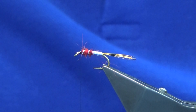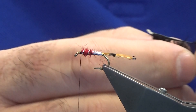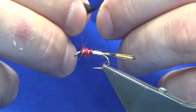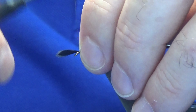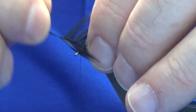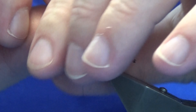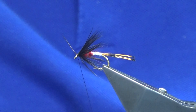The front hackle is just a black hen hackle. Strip away the rubbish from the bottom and stroke back your fibers to locate the tip. Offer this up to the hook and with a couple of turns fold your tip back, stroke back the fibers, do one turn and just take one turn in front of the other. Then catch this in underneath with nice tight turns of thread heading down towards the eye.